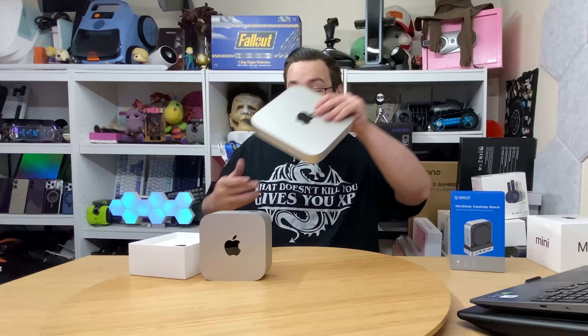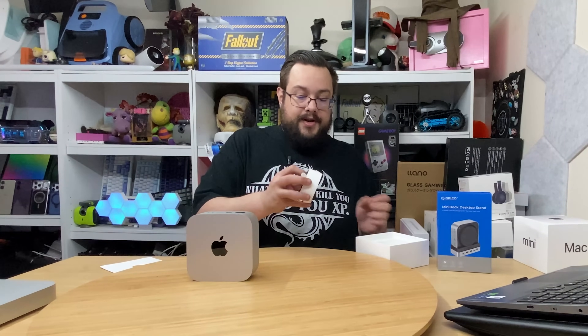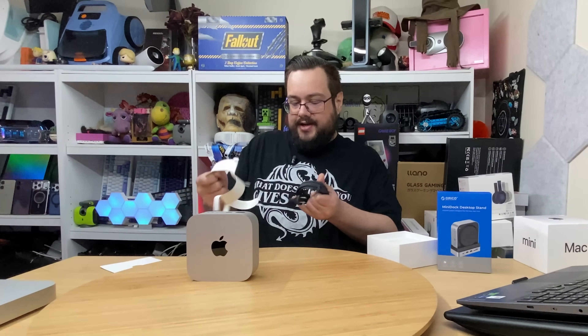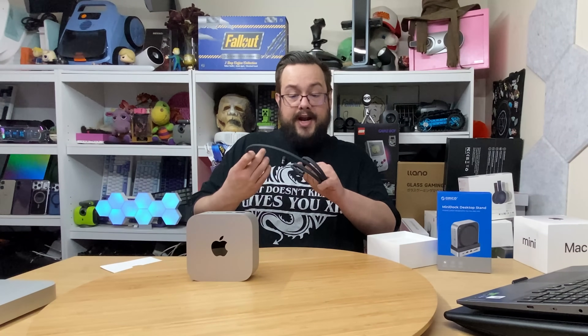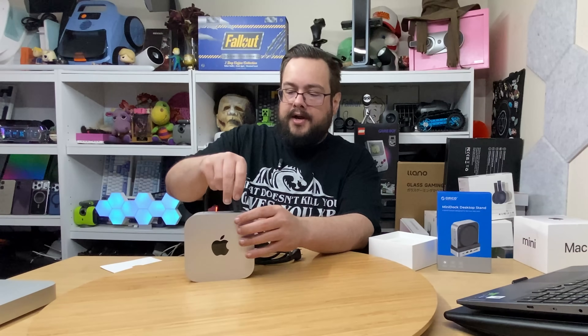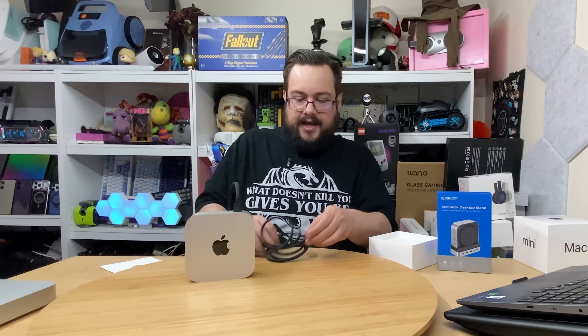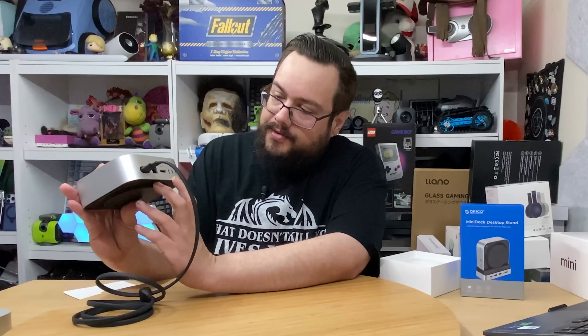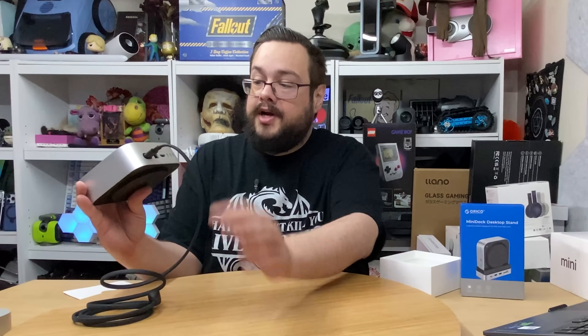Let's set the M2 aside and continue through the unboxing. We have our power cable here — and am I right that there is no power brick? Even my laptop has a massive power brick. I love that Mac Minis are so efficient. It's a braided power cable — I actually haven't seen that. Even the M2 Mac Mini has a rubber plasticky power cable, but this one has a fabric braided power cable, which is really nice.